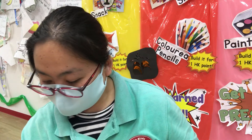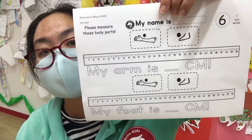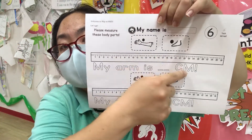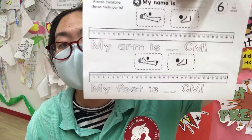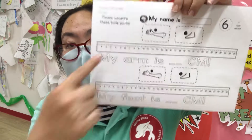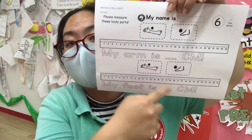Oh, look at this. So please measure these body parts on your body. My arm is ___ centimeters. Very good. My foot is ___ centimeters. So how thick or thin, or how long?